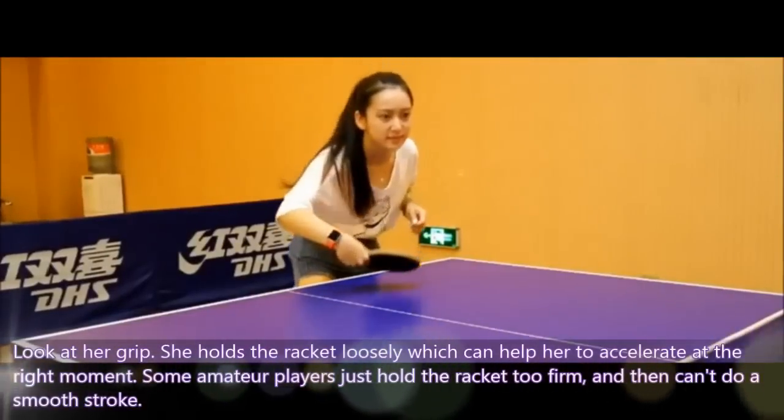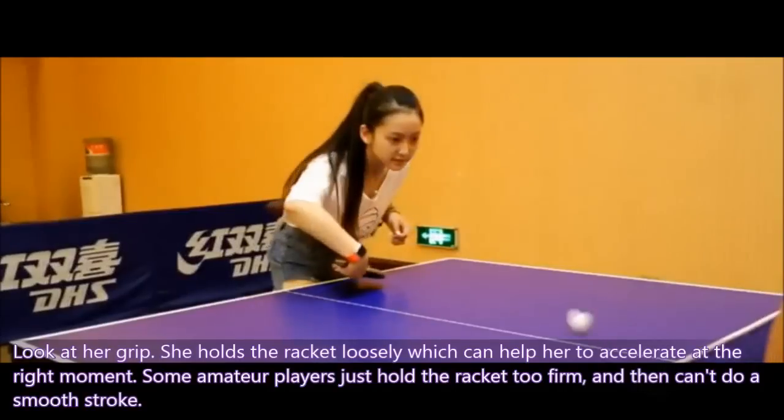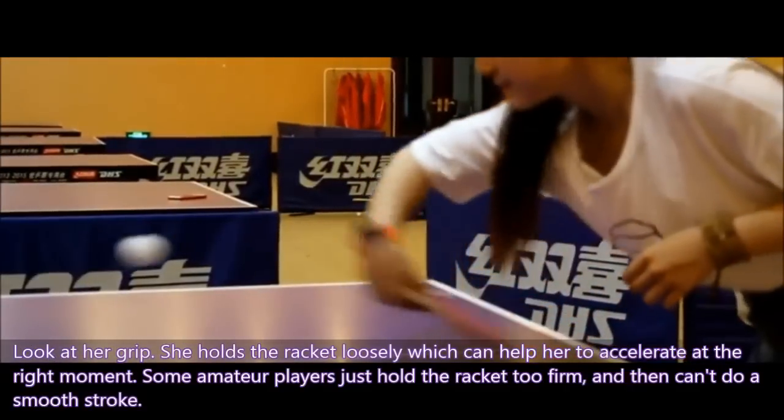Look at her grip — she holds the racket loosely, which can help her to accelerate at the right moment. Some amateur players hold the racket too firmly and can't do a smooth stroke.